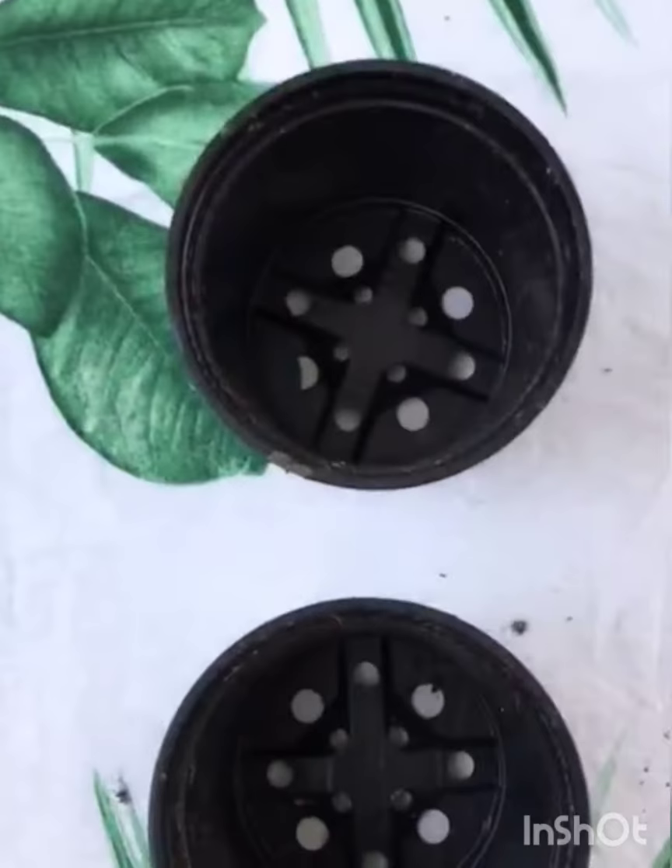Here's what you need in order to do it: some empty plant pots, some garden cane, and a newspaper.